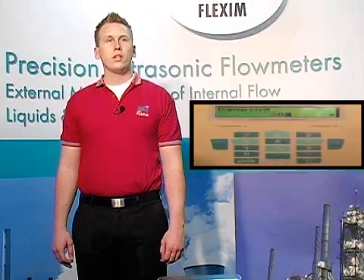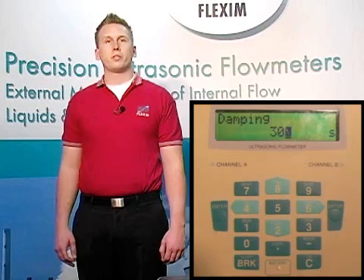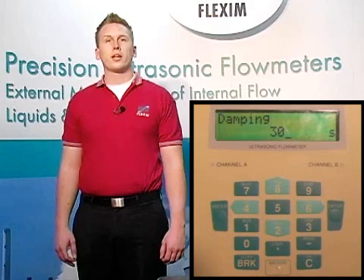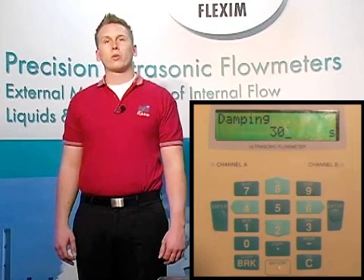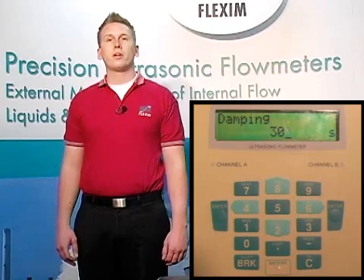The next option, if your meter is enabled for it, is to choose whether you are taking in a temperature via an RTD attached to your pipe for channel A. If we're not — and for now we're not — we can simply hit enter since we're already on no. Dampening is the amount of averaging the meter will perform while measuring. We generally use 30 seconds of dampening, meaning the meter will average 30 seconds of flow data, and every subsequent second, take in one additional second of data and throw out data from 31 seconds previous. This way we're always looking at the average flow rate over the last 30 seconds. Let's use 30 seconds and hit enter to confirm.